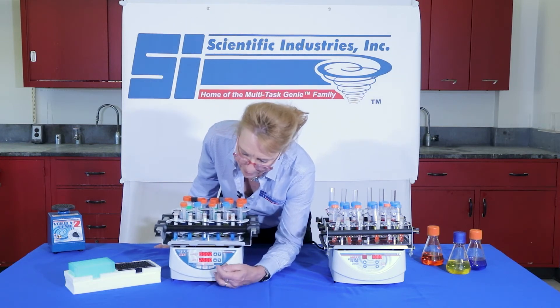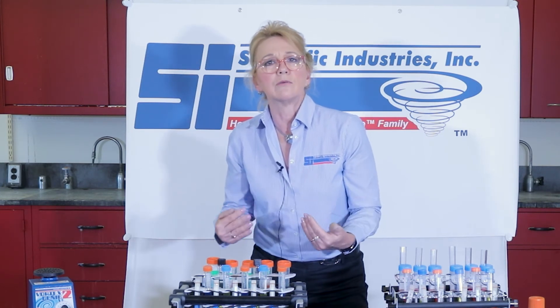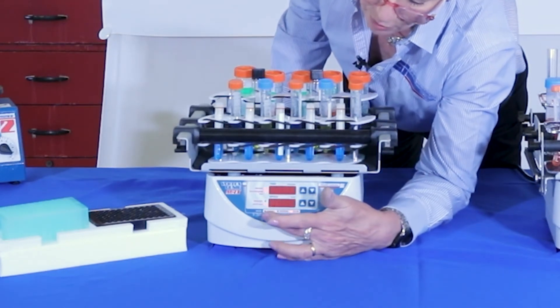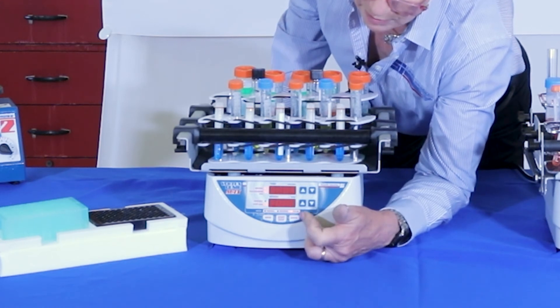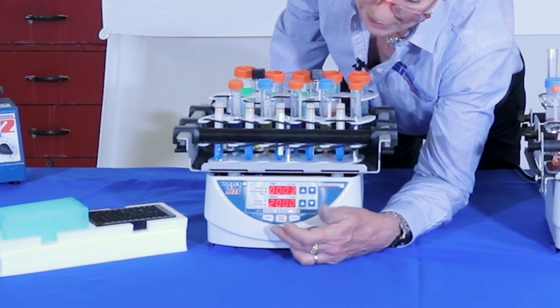Then we also have the pulse mode — this is a function that Scientific Industries has been utilizing in a number of pieces of equipment, including the Vortex Genie pulse and the digital microplate Genie, allowing for on and rest mode for total cycle time. We're going to press the mode button to light up where it says pulse, and we currently have it set for 4 seconds on, 4 seconds off.